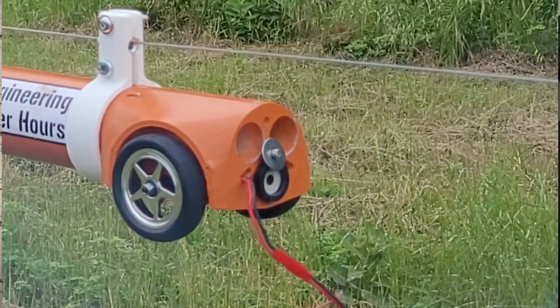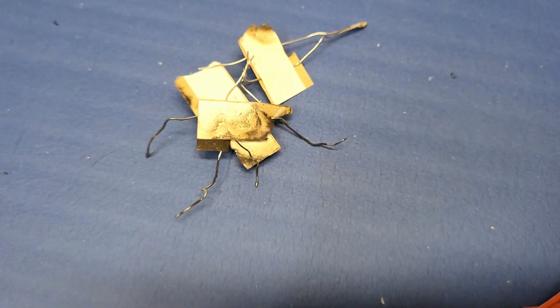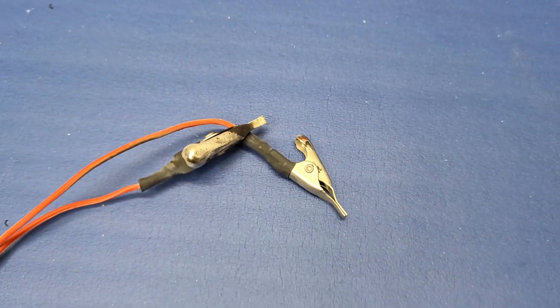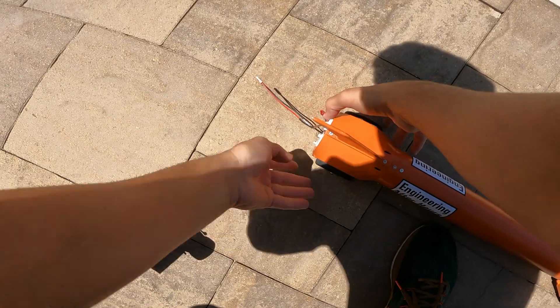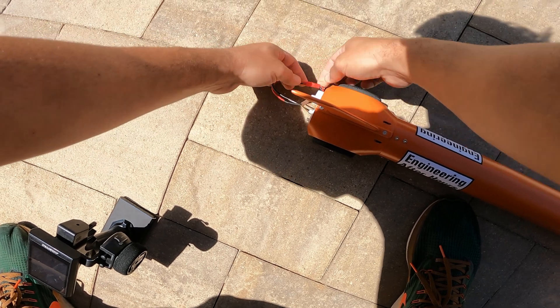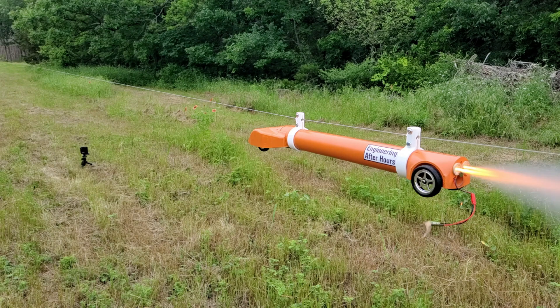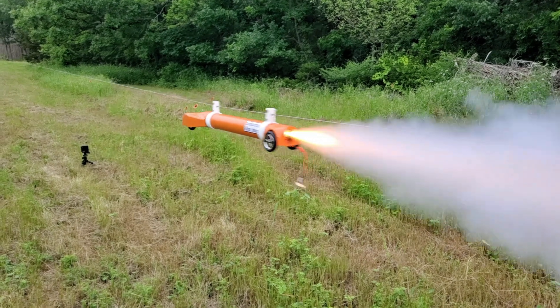That was terrible, and that was my last cluster igniter, so I need to order more to actually finish testing. I had totally forgotten that because all three igniters are run in parallel, it doesn't matter if I have one rocket or three — they all go off at the same time always. Hooking up these igniters always makes me so nervous because I'm paranoid they're going to accidentally go off and melt the skin off my hands. Watching the slow motion footage, it finally occurred to me that this is a bad design.